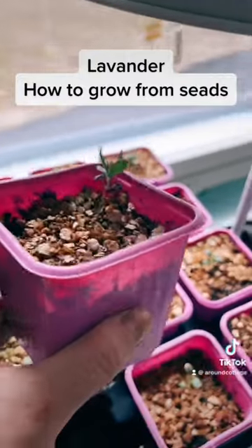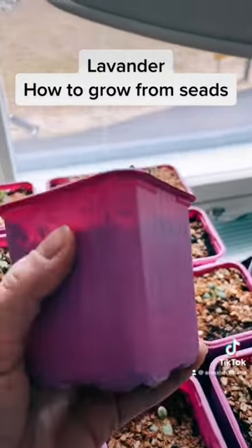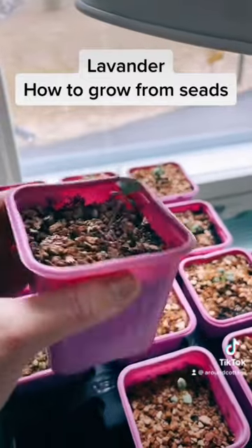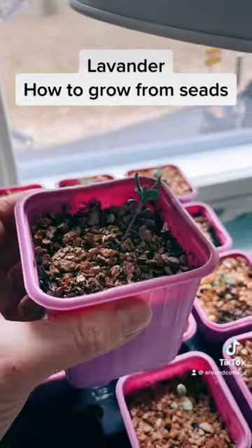I was putting them firstly into these very small pots, but then moved them to bigger ones. But you can use this size as well.